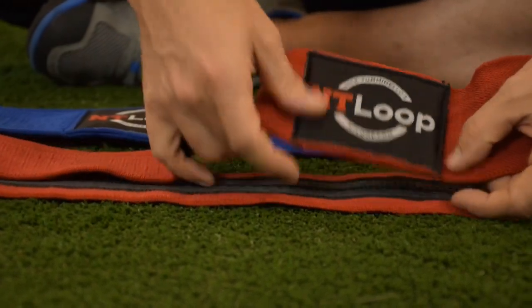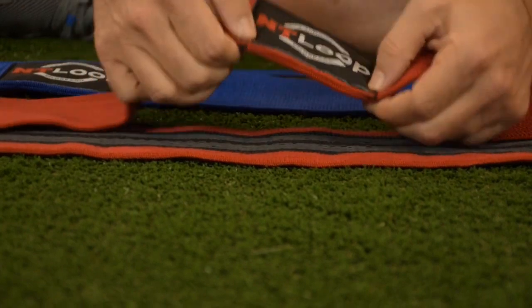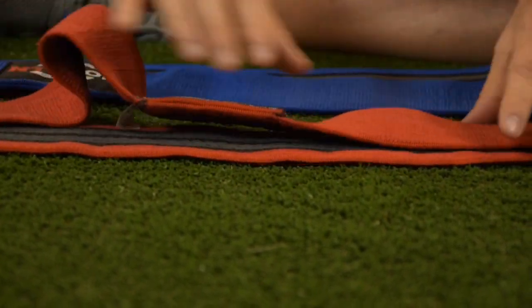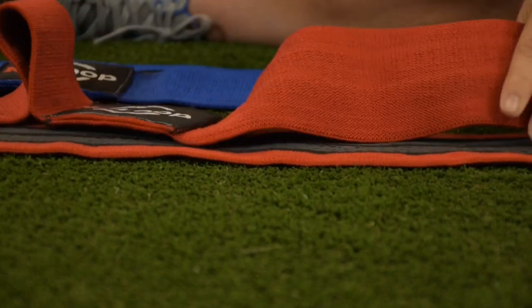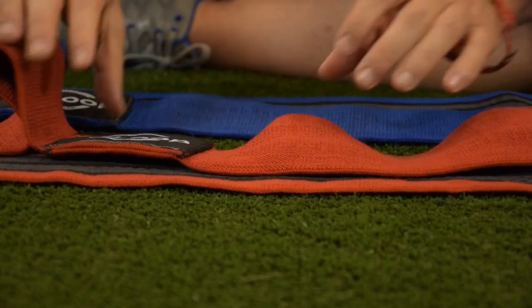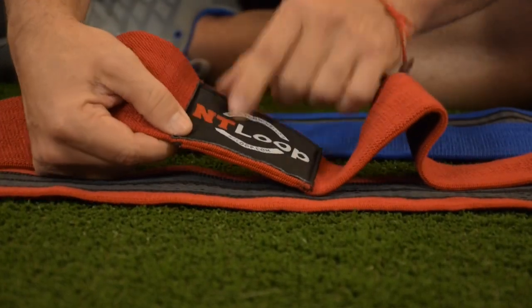Underneath the label, we have heavily reinforced stitching that holds the band together, so this thing is as strong as can be. Not only do you have really durable and washable material that won't pop and won't peel like traditional latex bands, but you have a point where it's all brought together at this label.